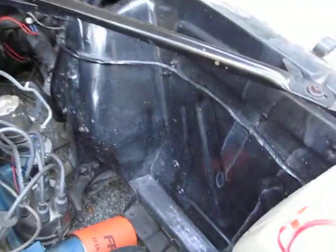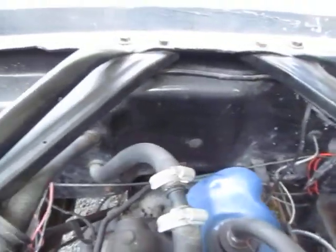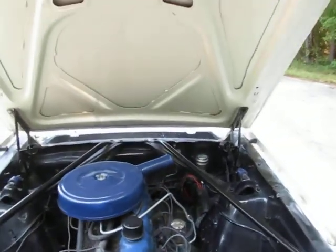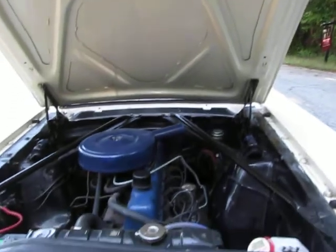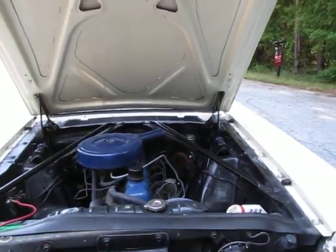The inner fender wells are in great shape. Firewall looks good, no rust under the hood. There are a few little typical Mustang rusty spots on this car, but it's definitely no rusty bucket whatsoever. This is a nice driver quality vehicle.